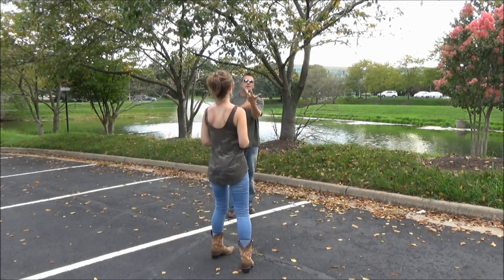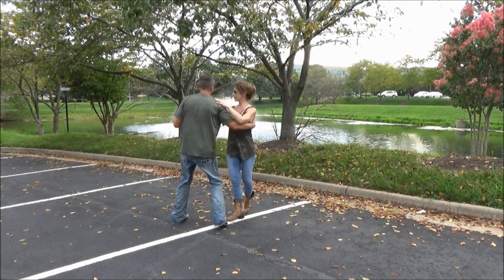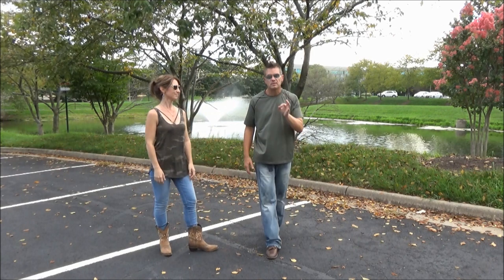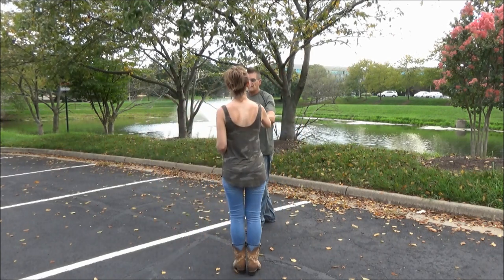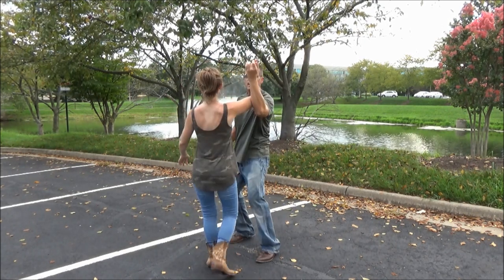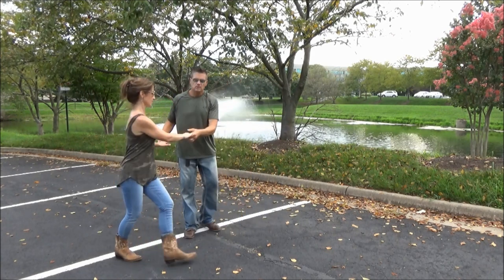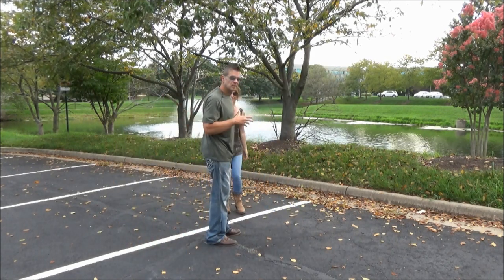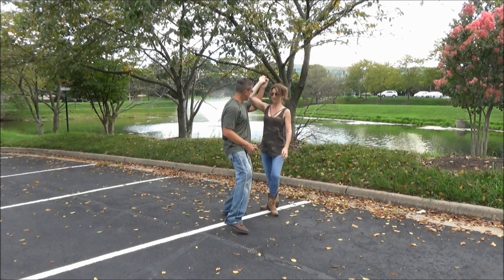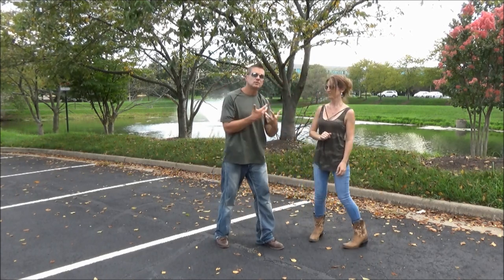Now we're going to add the seven and eight — which is the double catch. One, two, three and four, five, six, seven and eight. I'm on my right bringing Stephanie forward on her left. That elbow catch is on the seven: one, two, three and four, turning, five, six, seven and — I'm going to put my elbow and forearm into her elbow to catch her on the connection. You're going to see the elbow catch: one, two, three and four, five, six, seven, and bring her up onto her left on eight.